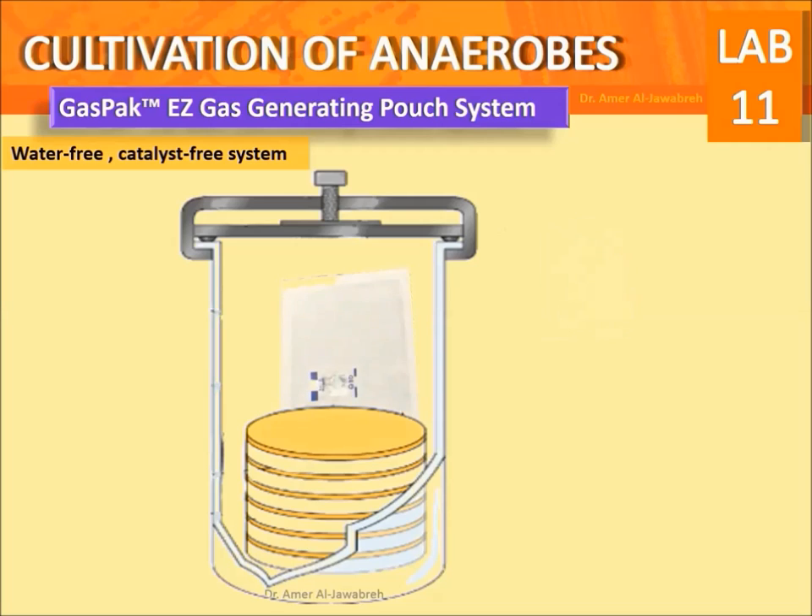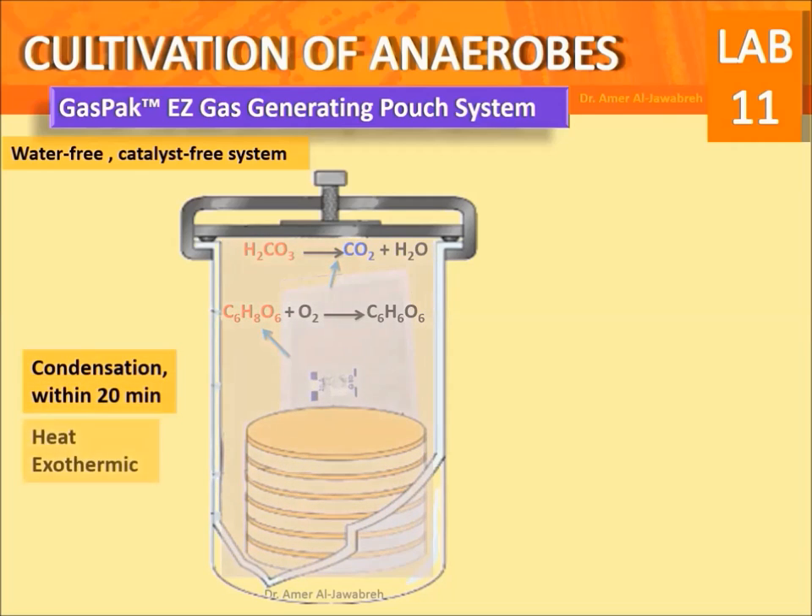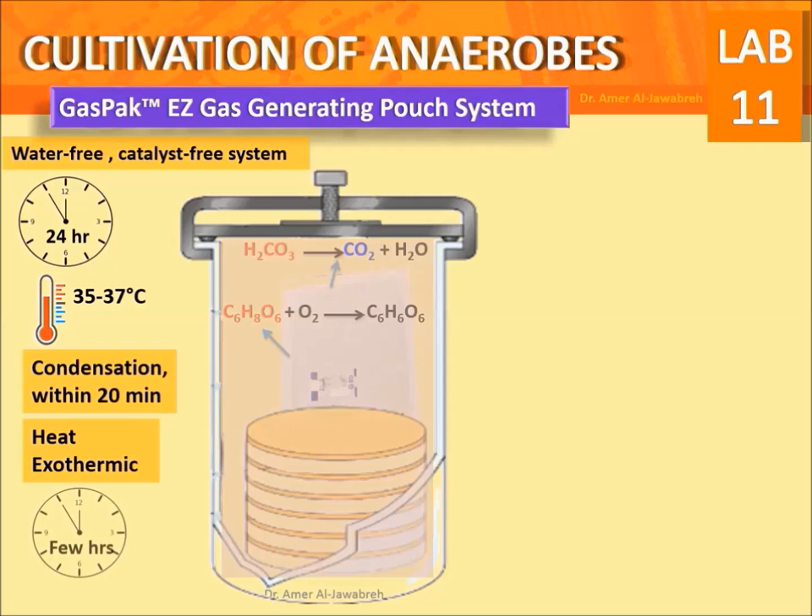Ascorbic acid is oxidized to dehydroascorbic acid, consuming the oxygen and releasing heat. At the same time, inorganic carbonate produces carbon dioxide. Condensation forms within 20 minutes along with heat generation. After condensation, incubate for 24 hours at 35 to 37 degrees centigrade. After a few hours, check the indicator strip for a color change to colorless, indicating absence of oxygen.